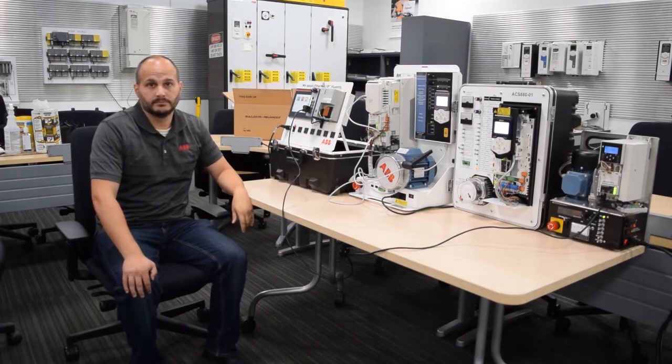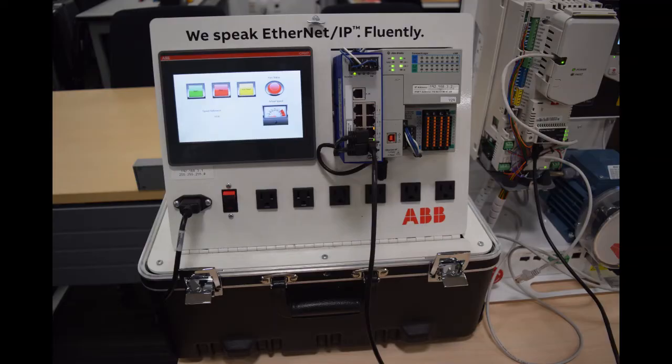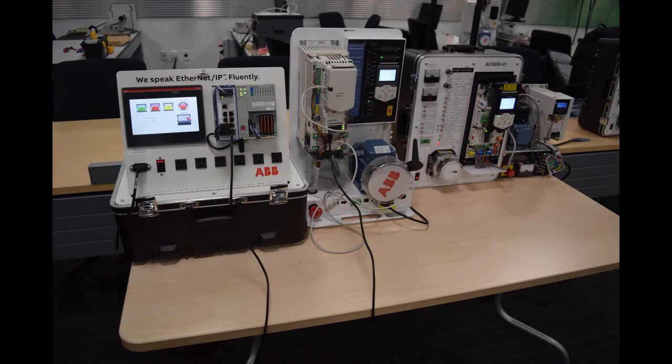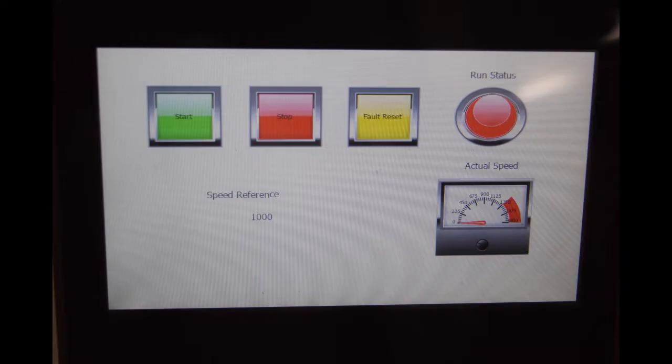Well that sounds great, Bill. I really appreciate you running through this for us. I hope this video was beneficial to you. We appreciate you tuning in, and if you have any questions, make sure you reach out to ABB or one of our authorized channel partners.